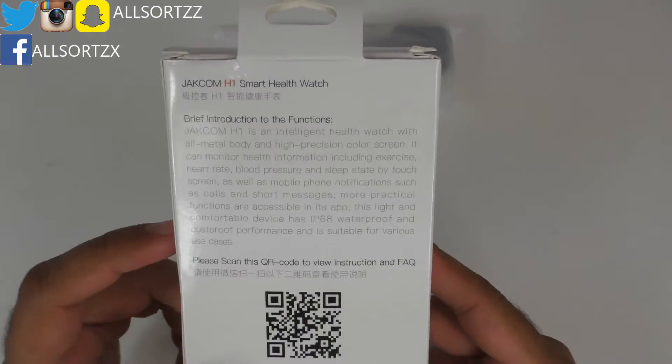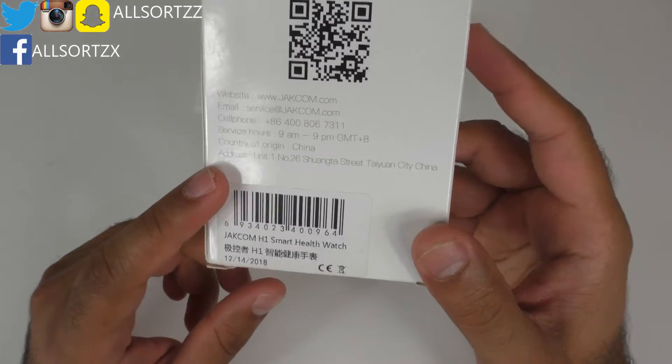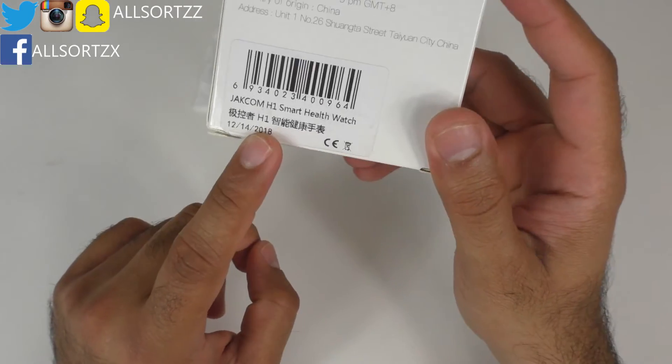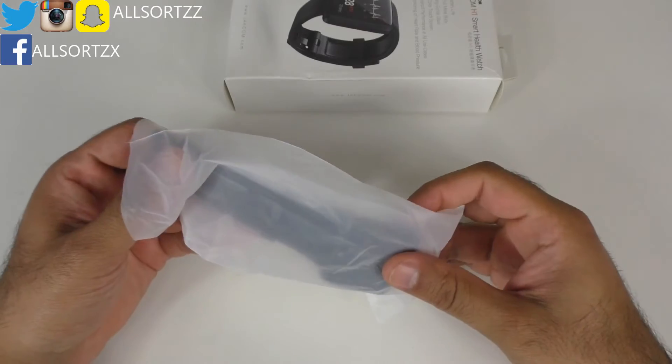On the back it gives you a brief introduction of the functions, there's a QR code, a few details about Jakcom, and a barcode with some Chinese writing. Now let's take a look at the watch itself.